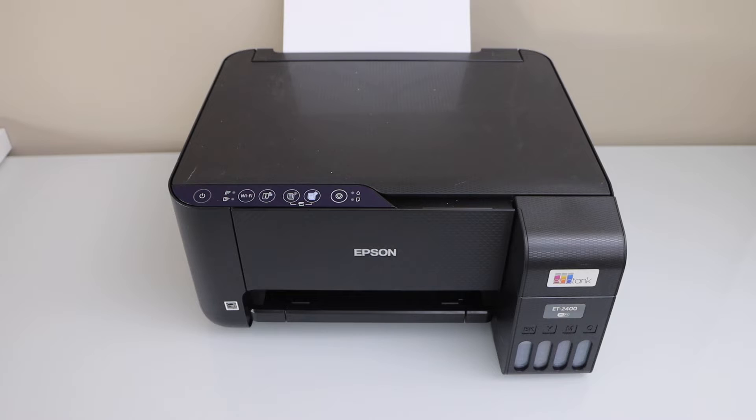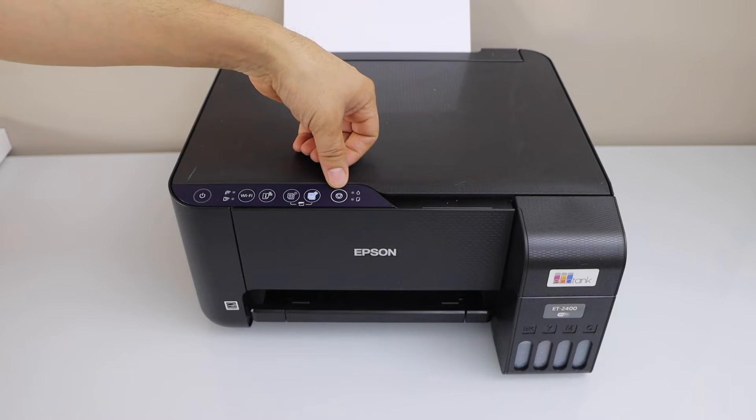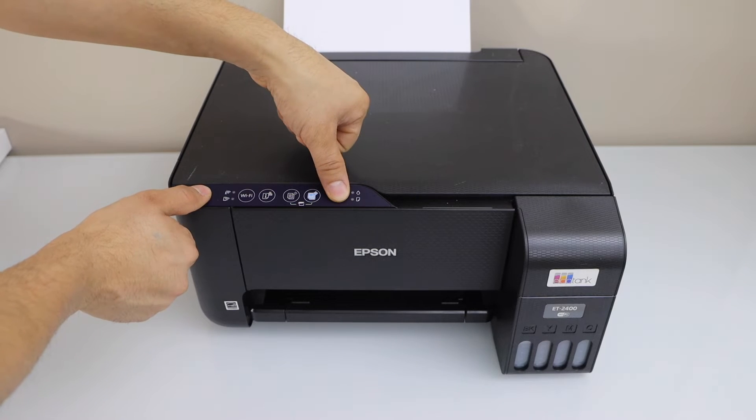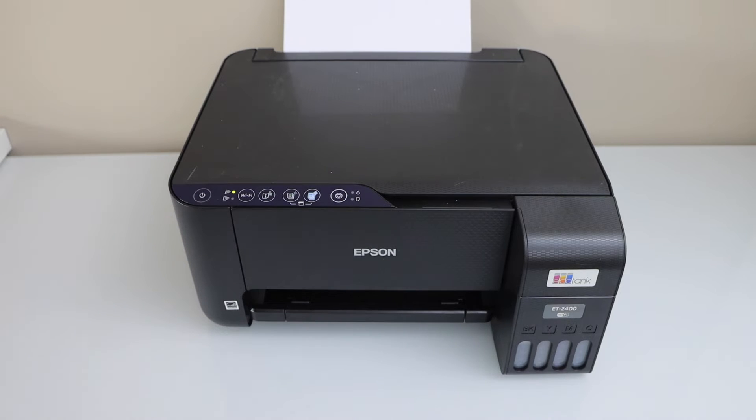Once your printer is off, press and hold the power button and the cancel button together for 8 seconds. Press it down and count: 1, 2, 3, 4, 5, 6, 7, 8, then release both of them. Wait for the printer to print the nozzle check sheet.